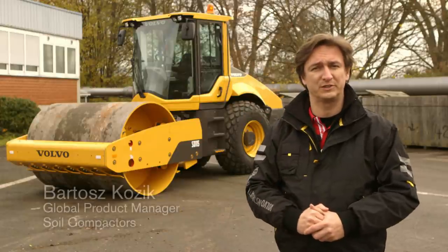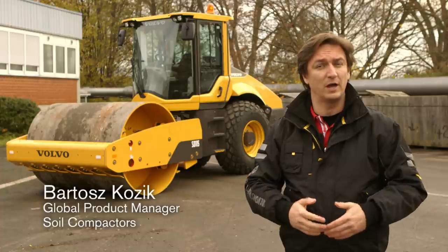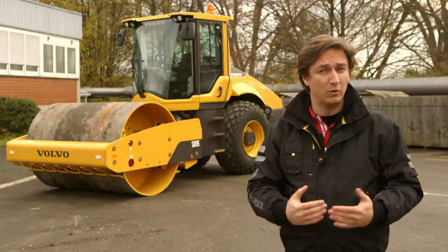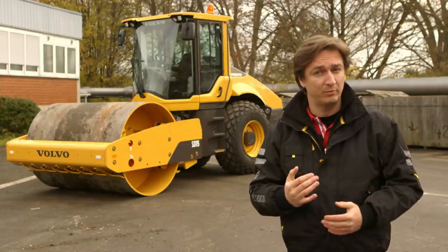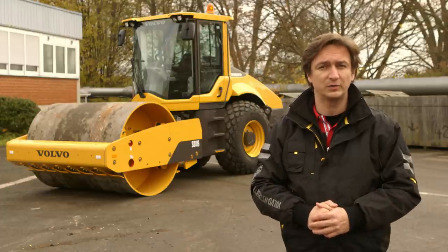The SD-115 represents a new line of Volvo's soil compactors. The SD-75, SD-115 and SD-135 are powerful machines designed to deliver superior compaction in a comfortable, safe and environmentally friendly way — something you would expect from Volvo construction equipment.